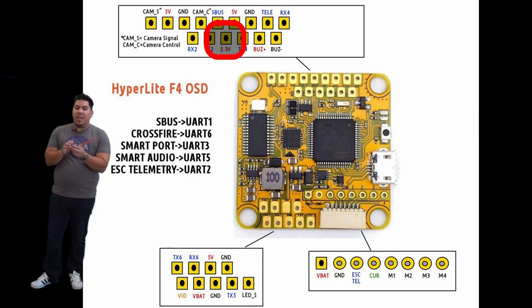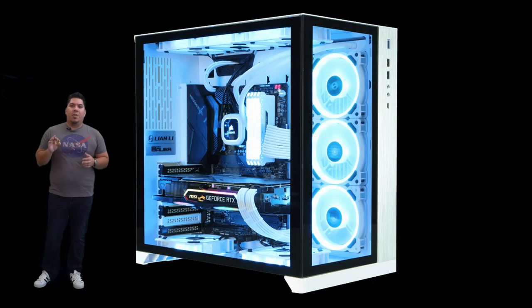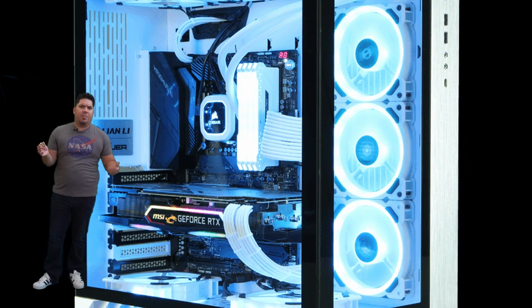If you think about your flight controller like the computer of your quadcopter, that is probably the best way to think about it. If you've ever built a computer, you know that you're installing different components that are going to interface into that main computer unit.